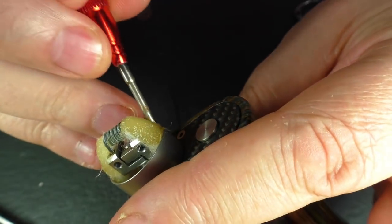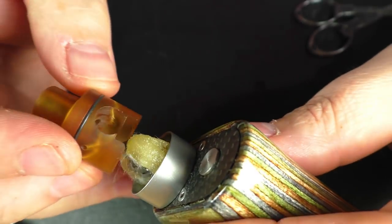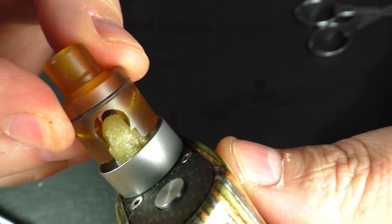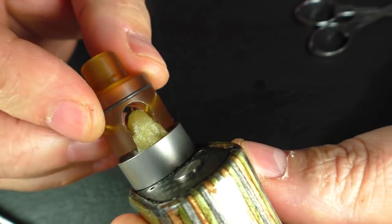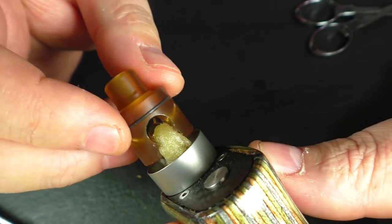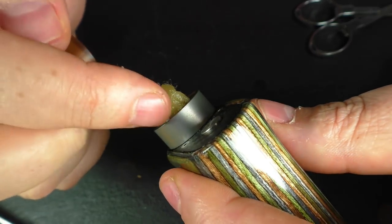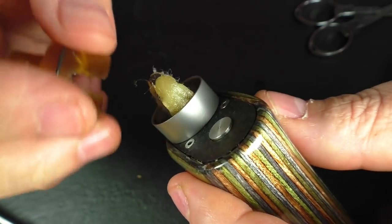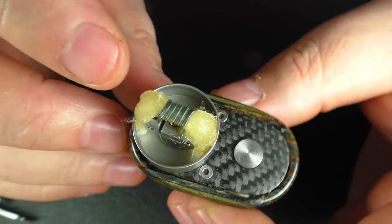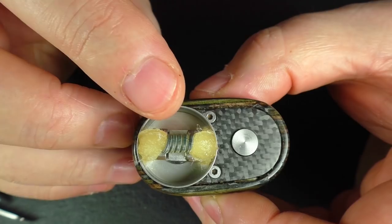Just to highlight this: if I take my insert and pop it over there, you can see you really can't put your cotton anywhere else — if you do it's going to mess with the fitting. I'll also say that when you take your top cap off, more often than not it actually grabs the cotton and pulls it out a little bit — just something to point out. This coil is coming out at about 0.35 ohms.